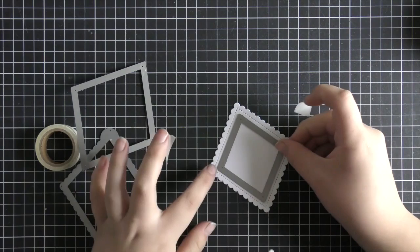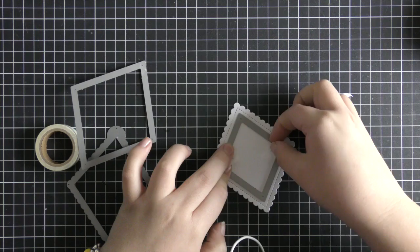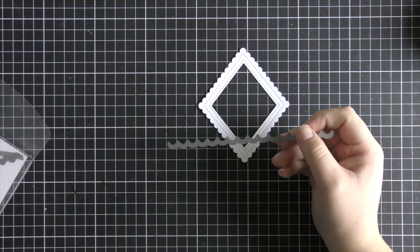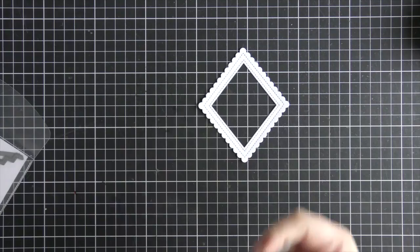I then took the Stitched Diamonds die set and laid the middle size into the center of this tag piece to create a frame. I ran that through my Big Shot machine and you can see it created a nice frame for my scenes. I then used the Stitched Borders One set and die cut the scalloped piece into a wave using the negative piece, to use as a layer behind my frame.